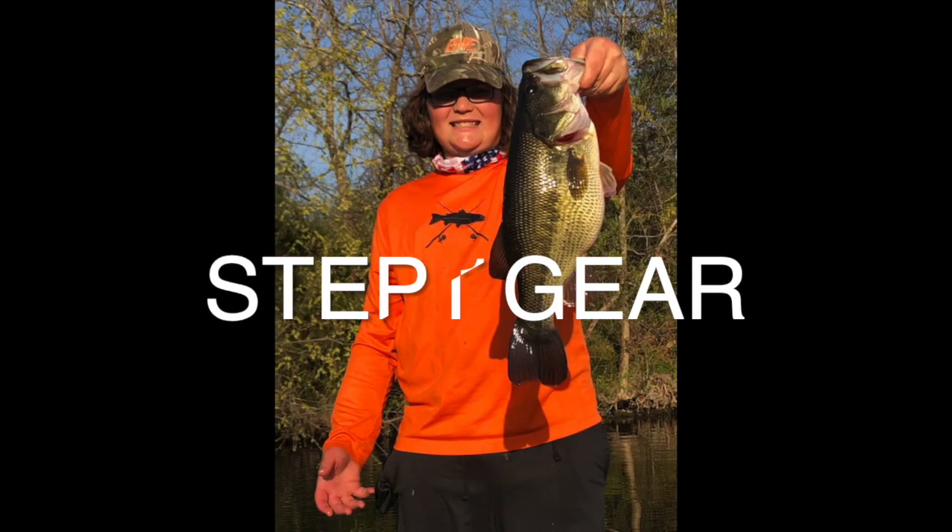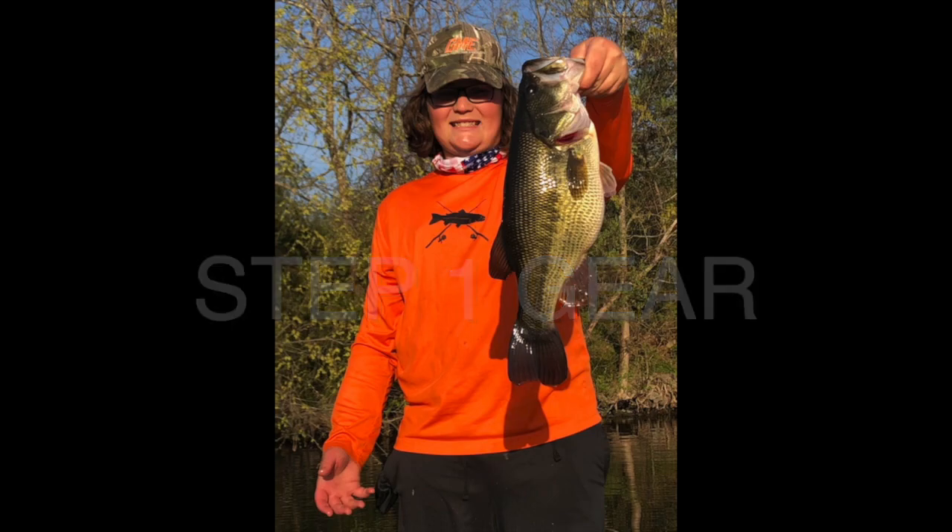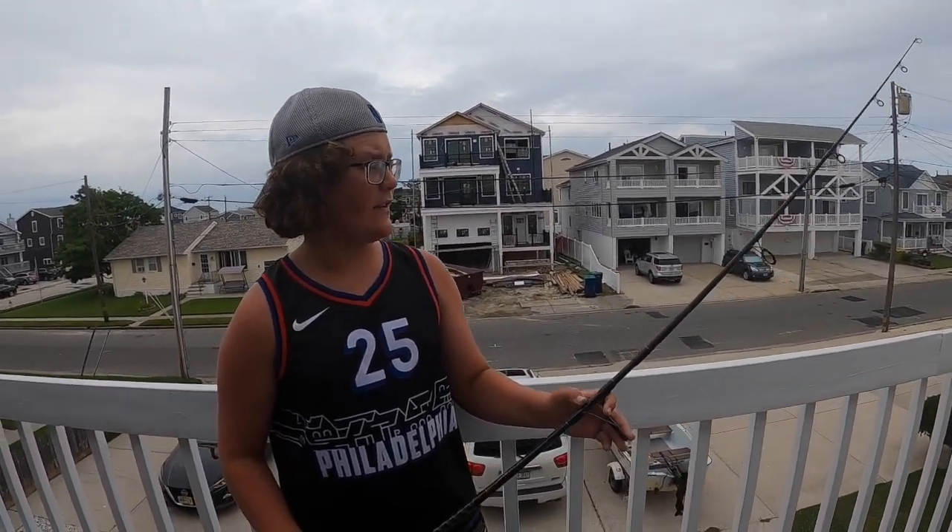The easiest fish off the Jersey Shore in the summertime are kingfish, spot, and dogfish. Step one: the gear I recommend. I recommend a rod that ranges from about 7 to 10 feet long and is rated to cast up to 3 ounces of weight. Make sure you can cast that much because sometimes the surf gets a little rough and you need to cast a little more.